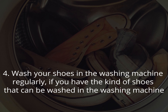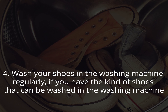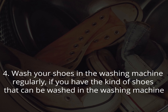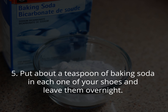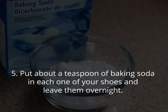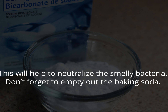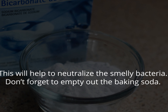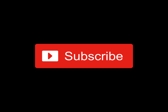4. Wash your shoes in the washing machine regularly, if you have the kind of shoes that can be machine washed. 5. Put about a teaspoon of baking soda in each one of your shoes and leave them overnight — this will help neutralize the smelly bacteria. Don't forget to empty out the baking soda. If you found this helpful, put your thumbs up and subscribe.